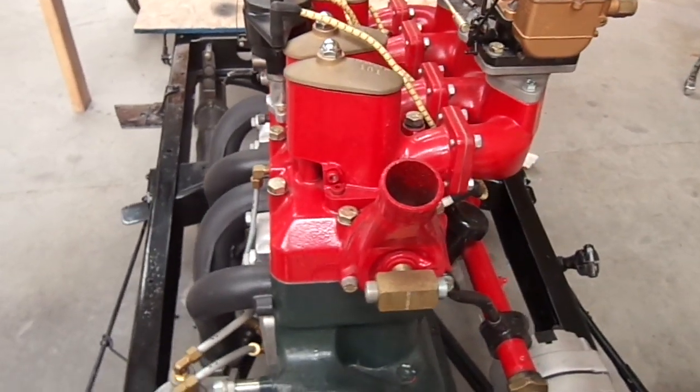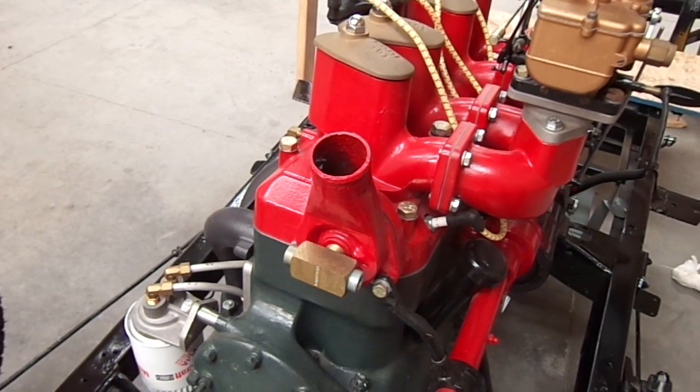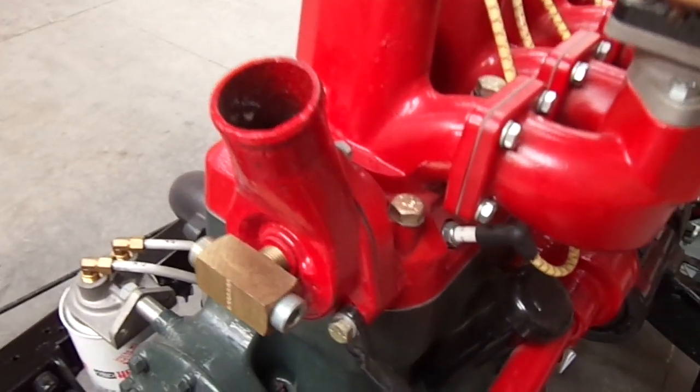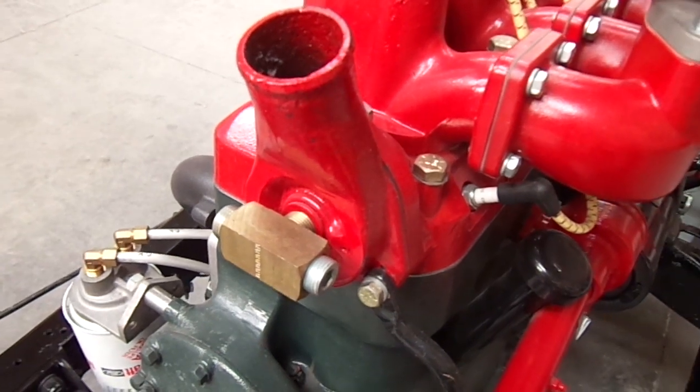The Model B water pump has been modified, basically just as a hose connection — the pump has been removed. There'll be an electric fan on the system, and the water takeoffs can be used for a variety of different needs.